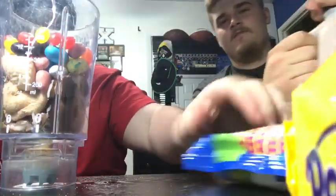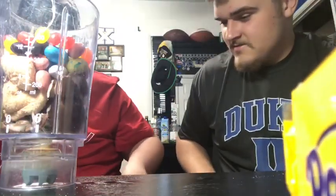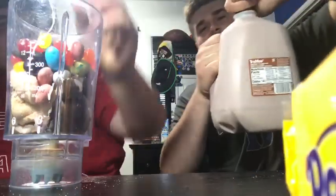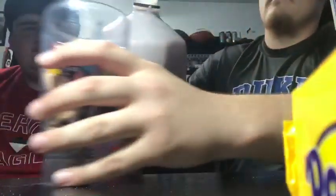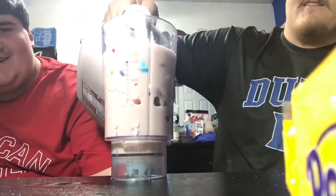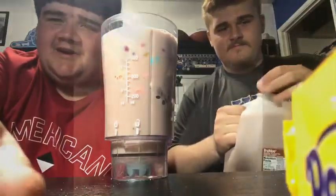And to top it off, we got some Oreos too. We got some egg-shaped Oreos, folks. We got purple filling for Easter. Put two in there. Alright, now to top it off, pour a little chocolate milk. Oh yeah, there we go. We'll be back with the blender.